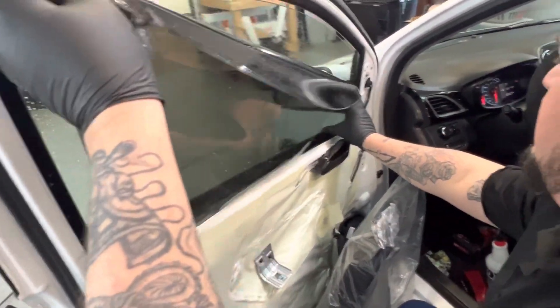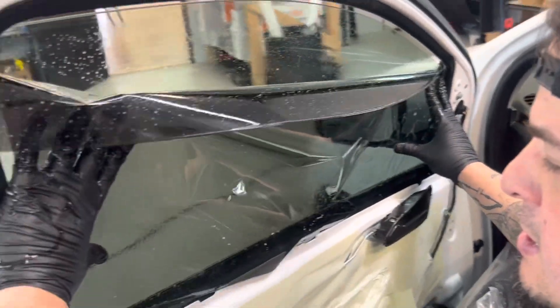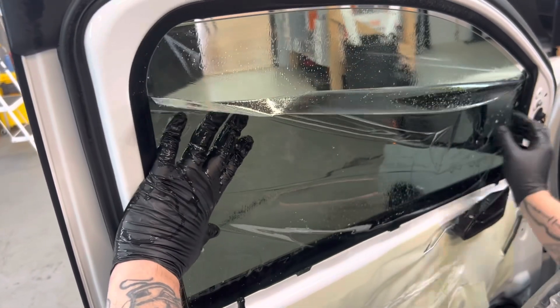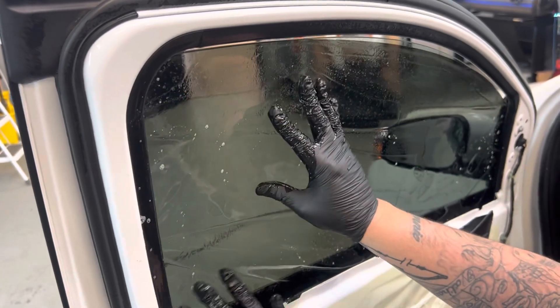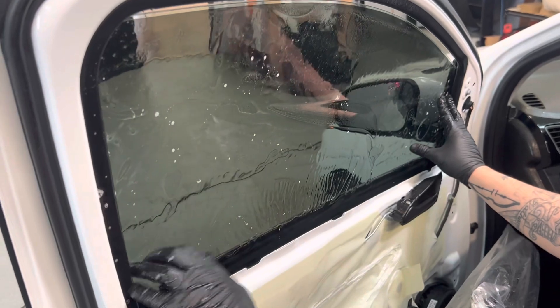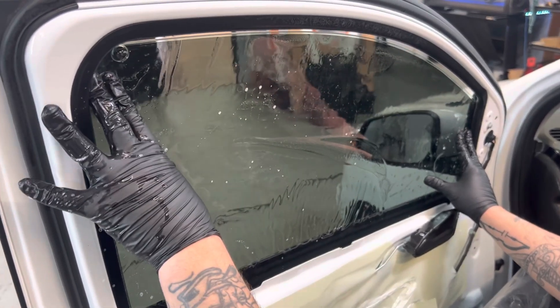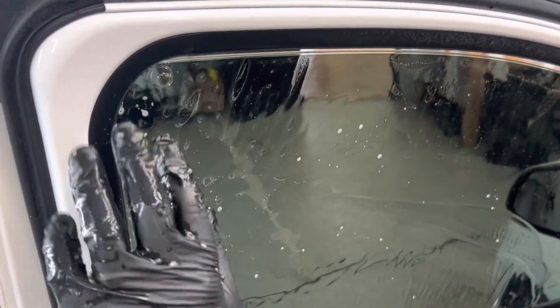I'm going to start one side at a time. Make sure it doesn't touch anything. Get this other side in, have that folding back. You want to just scoop it in there — make sure it don't touch nothing. Make sure it's lined up like that here, and make sure your light gaps are covered.